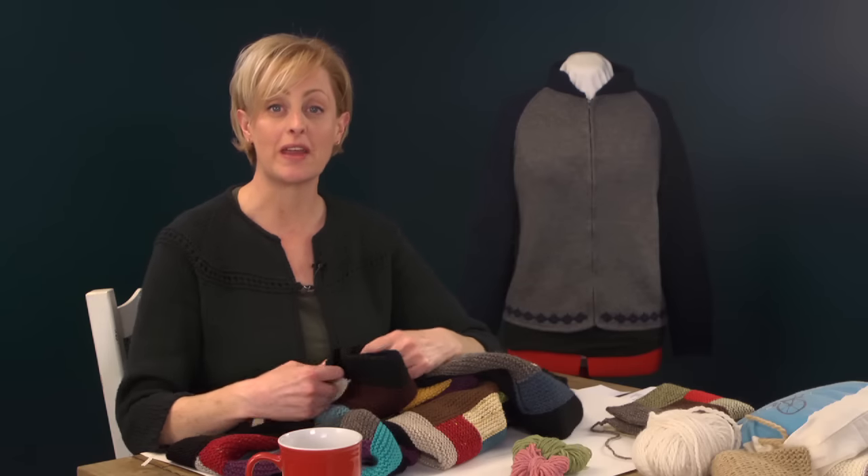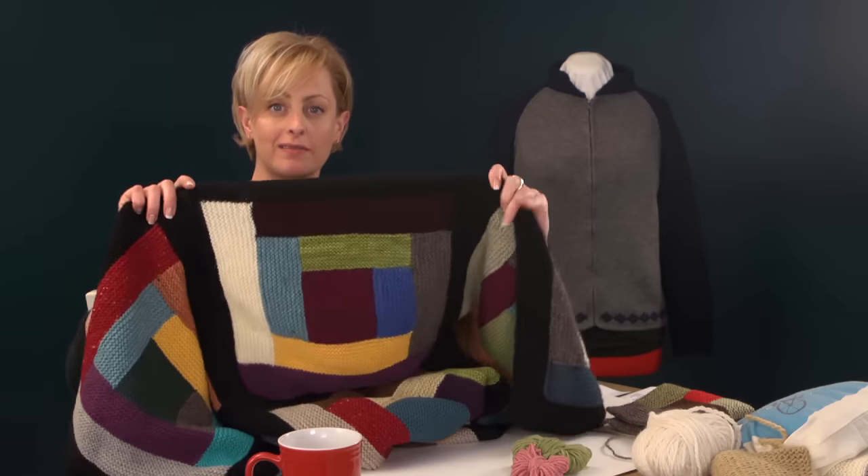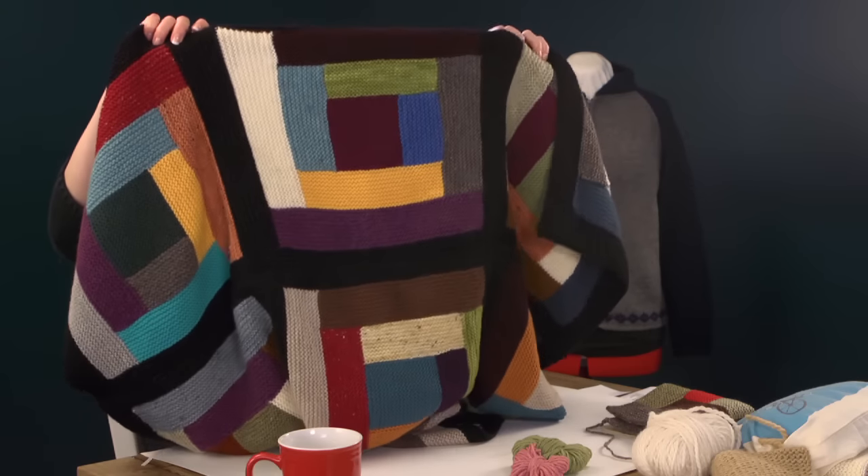In this tutorial we're going to learn to make this log cabin blanket. This log cabin is a traditional quilting technique that's been adapted over the years to both knitting and crocheting.